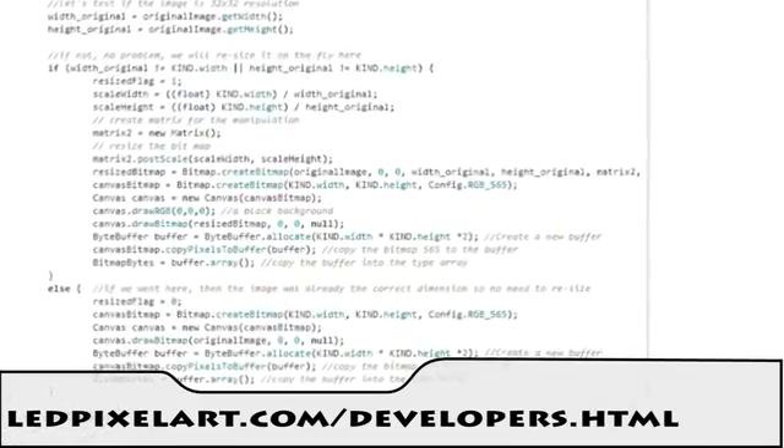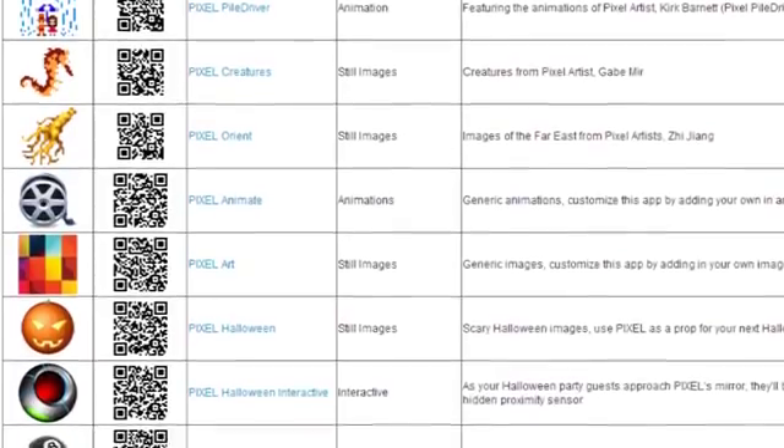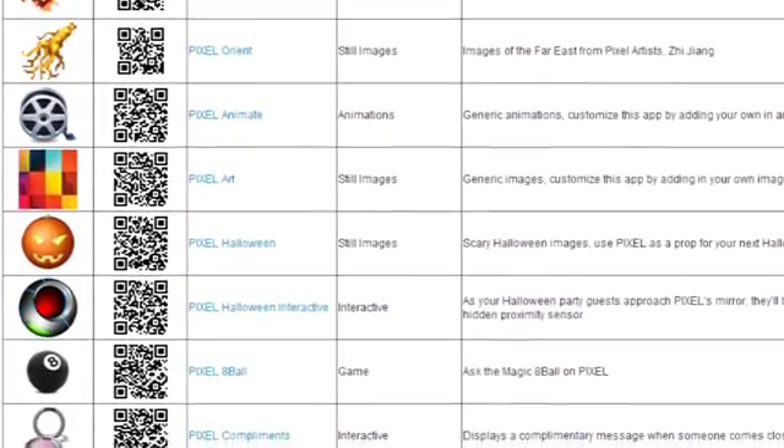And because Pixel is open source, you or others can write your own apps just like those. You'll find all the source code posted on our site. This is the third and final prototype of Pixel, meaning it's pretty much ready to go. All the apps are also written and available right now on Google Play.